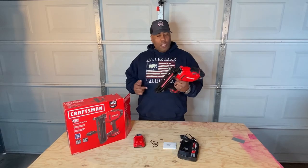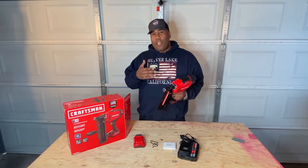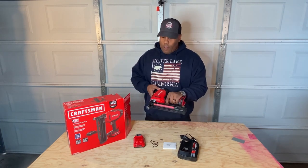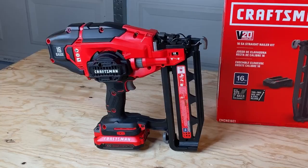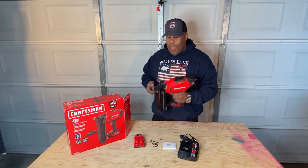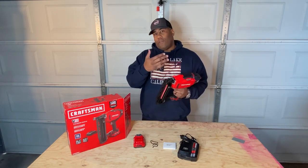Now on to the gun itself. The 16 gauge gun is a little heavier than the 18 gauge gun, but all in all the weight's not too bad. It has a straight edge, so it's not an angled nailer, but it will definitely do the job. The grip is really nice in your hand, and it is of course a little top heavy.